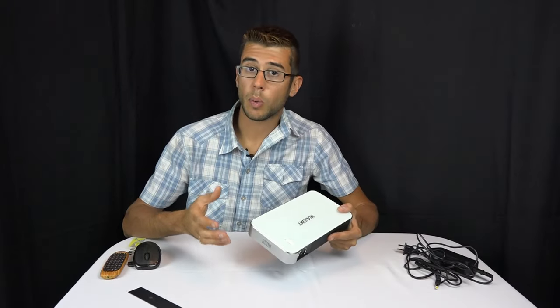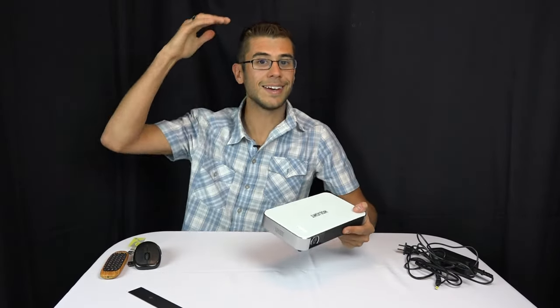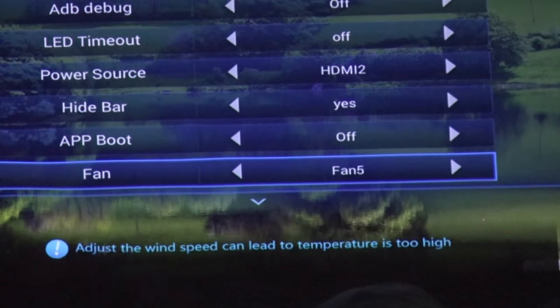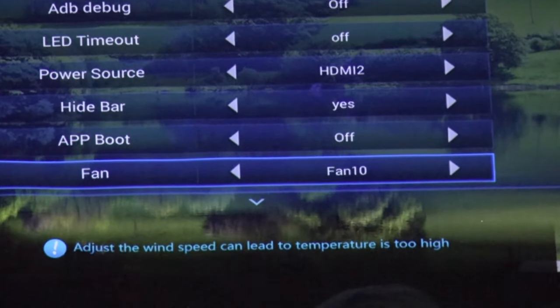Being small it does have a fan in it, but it is relatively quiet. We set it up above our heads in our bedroom and the fan doesn't bother us at all. There are adjustments to manually control the fan settings, but it's probably best to leave it on auto so it can cool itself down if it gets hot.